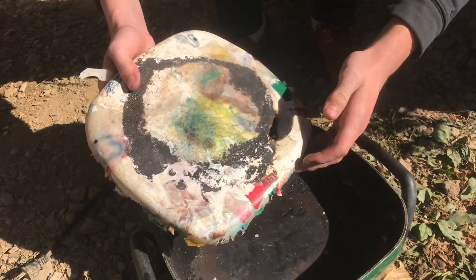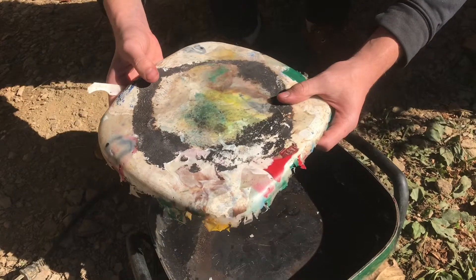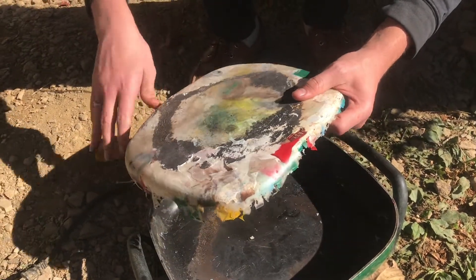There are different things you can make from it. You can flatten this out into sheets, then you have recycled plastic sheets which are pretty useful.